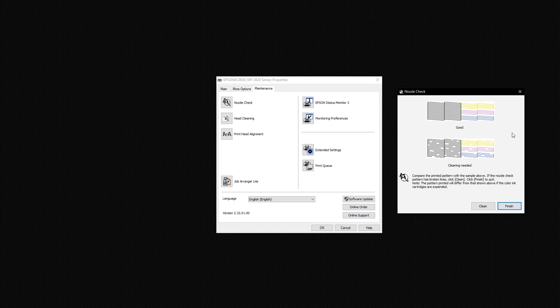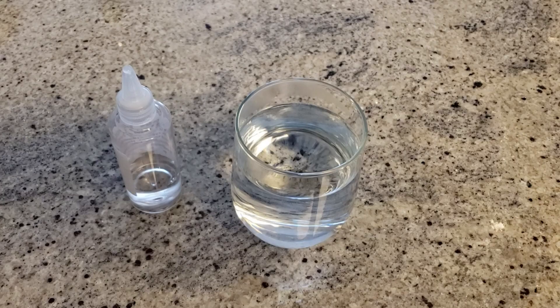If this didn't help clean your printer head and get rid of the 0x97 error, then we'll need to go to step 3, which is to do a manual head cleaning. The first thing you want to do is get yourself a printer head cleaning solution. I'll put a link in the description below where you can buy some, or you can stick around until the end of this video to find out how to win the one I'm giving away.